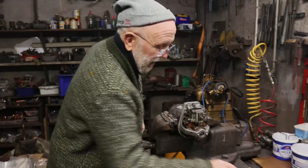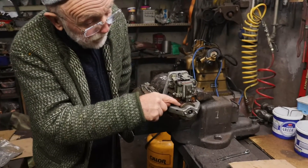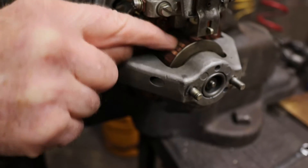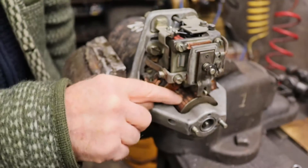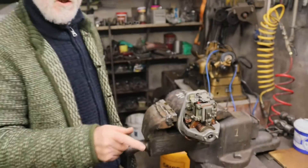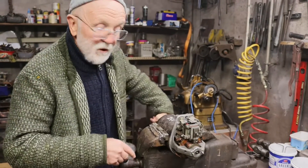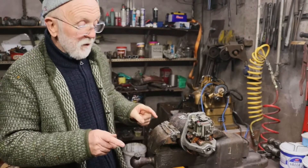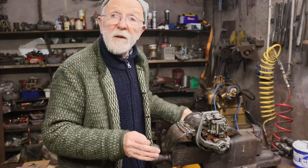Now, here we have a starter motor, and here we have conductors in here. Zoom on that — those are the conductors, copper wires all throughout here. Whenever we engage our starter, the starter rotates. And as I described, if you've got a conductor in here rotating inside a magnetic field, there will be a voltage generated in it.